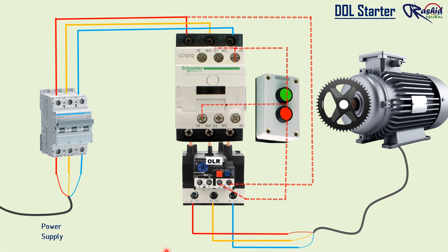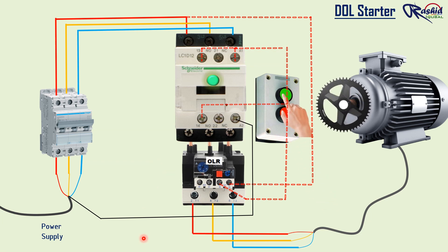Then we make a loop from the NO start push button and connect to number 13 NO terminal of the contactor. And finally, we connect neutral to the A2 terminal of the contactor. Here full wiring has completed and the motor will work while we push the start push button, and it will stop when we push the stop push button.